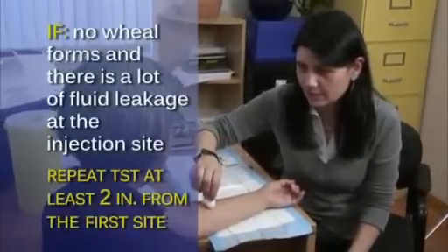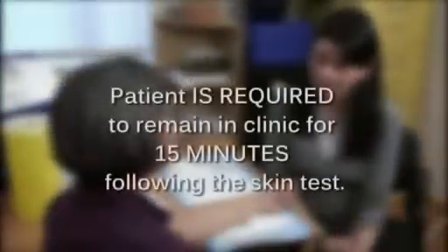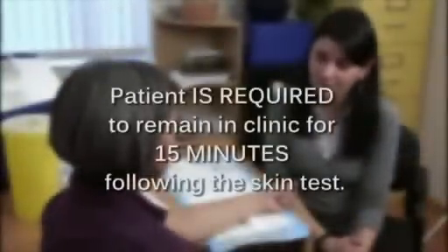Once you finish planting the TST, remind the patient that they need to come back for their scheduled reading. Explain to the patient that the site may have mild itching, swelling or irritation, and these are normal reactions that usually resolve within one week. Inform the patient that they are required to remain in the clinic for 15 minutes following the skin test, to ensure that they have no adverse reactions.